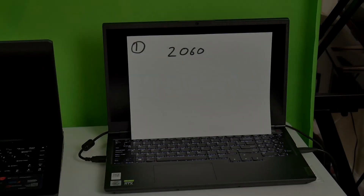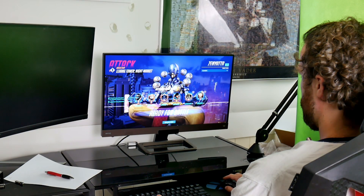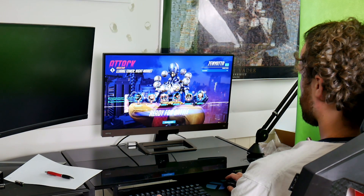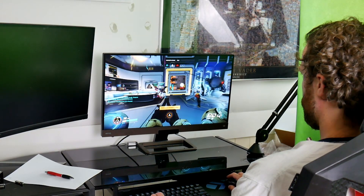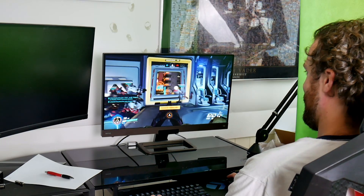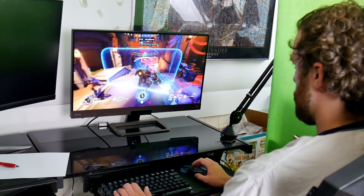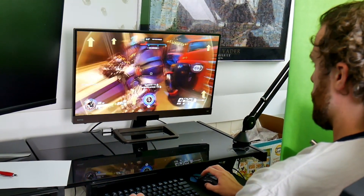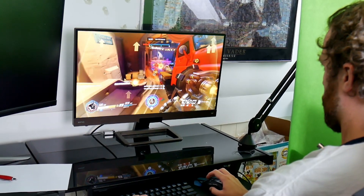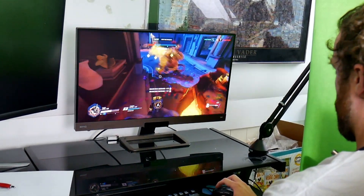Alright, so here's laptop number one. Jimmy's testing it out on the 144Hz QHD panel — I've set it to 1080p. We'll test 1080p and this is epic settings on Overwatch. This is 100% scaling 1080p, epic settings.